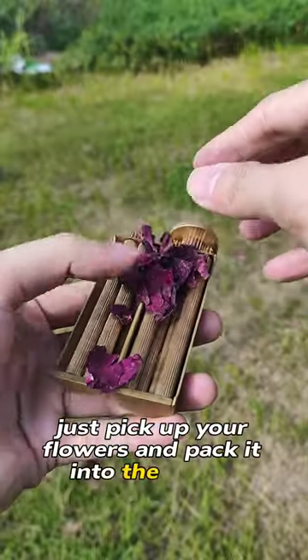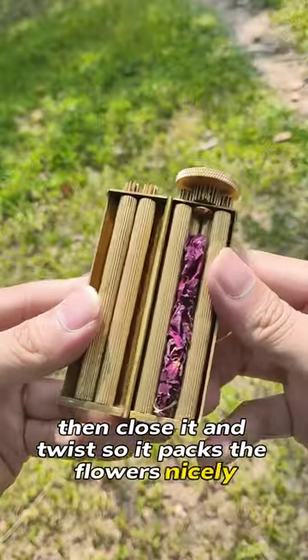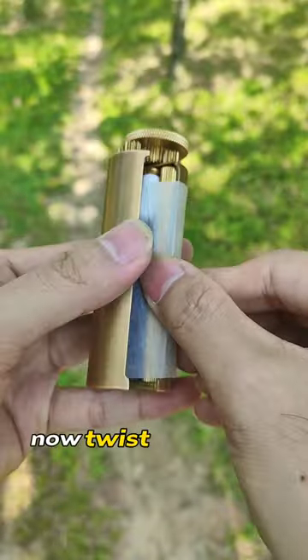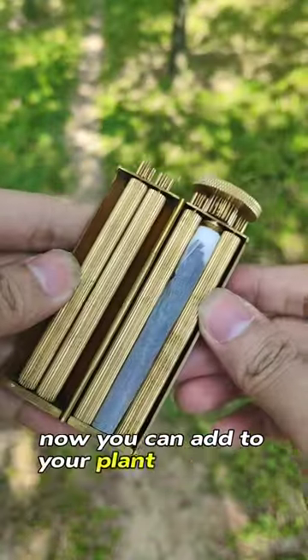Just pick up your flowers and pack them into the device. Then close it and twist so it packs the flowers nicely. Then add your plant wrapping paper and twist again until it rolls nice and tight. Now you can add it to your plant collection.